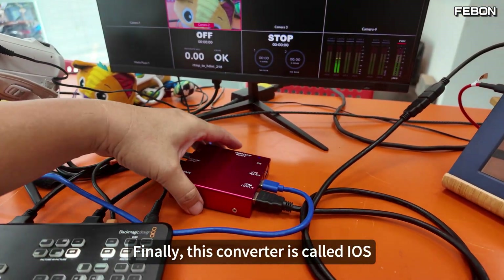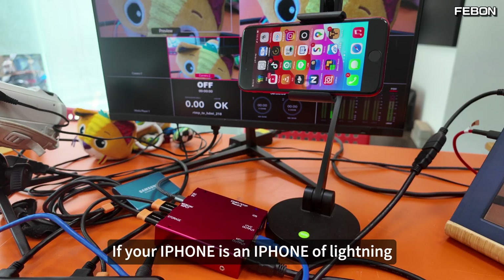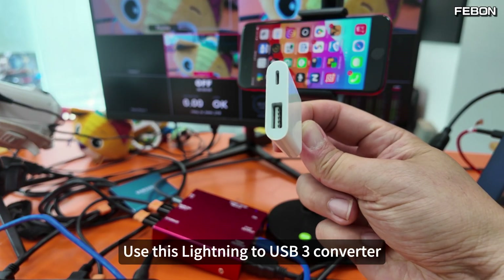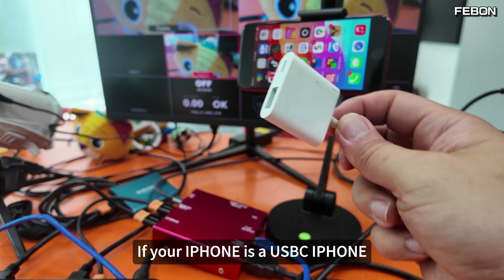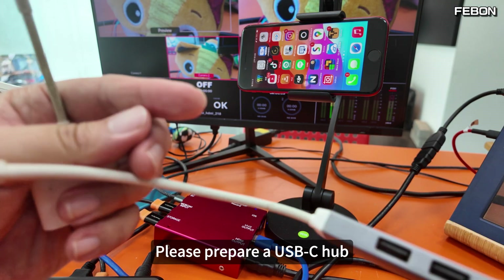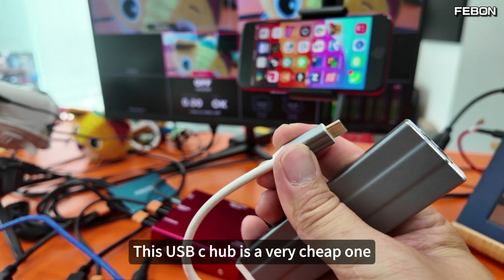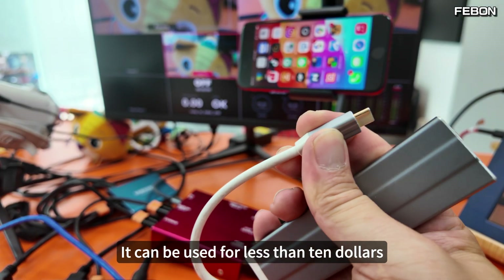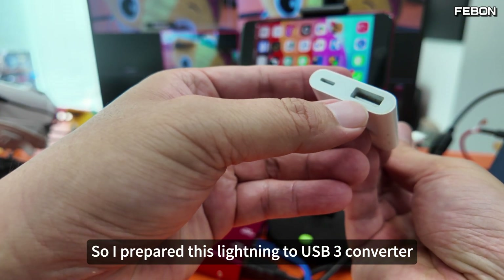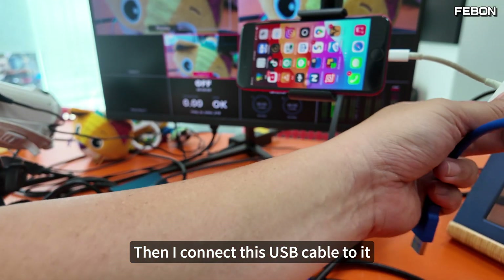Finally, this converter also has an iOS output. I connect it to my iPhone. If your iPhone is a Lightning iPhone, use this Lightning to USB 3 converter. If your iPhone is a USB-C iPhone, please prepare a USB-C hub. This is iPhone SE 2, so I prepared this Lightning to USB 3 converter. Then I connect this USB cable to it.